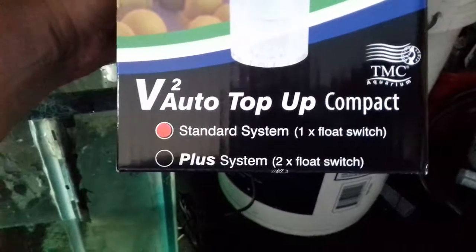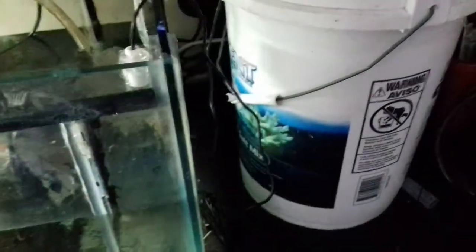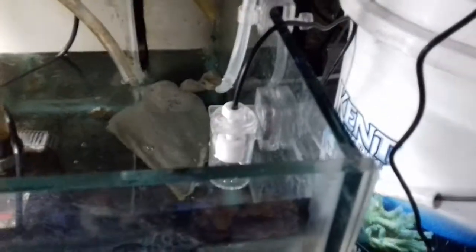Anyway, that's the V2 Auto Top-up. They do a version with two float switches so you've got a failsafe in case one fails — I don't know how much extra that is. It comes with good instructions. One thing it does have that you have to fit is this little tube with an air siphon in it — so when it turns off, you can't siphon the water back out again. Your bucket can only be three-quarters full because that tube needs to be in the air and vertical, otherwise when it turns off it just siphons the water back out.